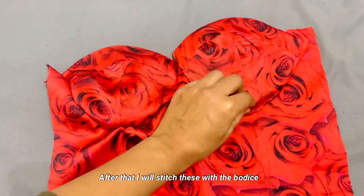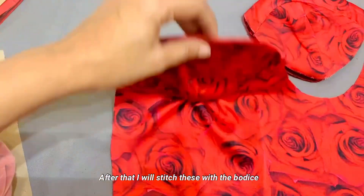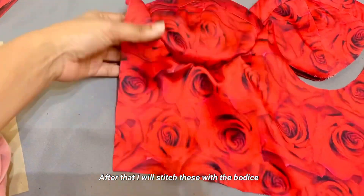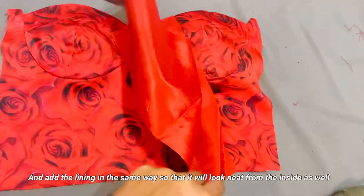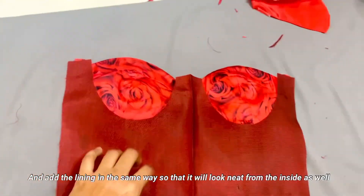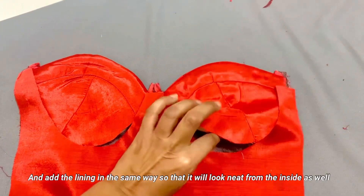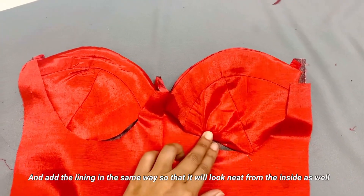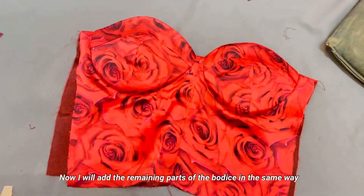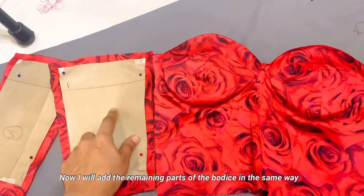I will show you how to attach the chest to the bodice. There is no seam on the top, so pin it up first and stitch it. After doing this, I will attach the lining so no seam will be visible. Stitch the top portion on the right side — the bust area can be stitched by machine or by hand. The final result has no visible seam.